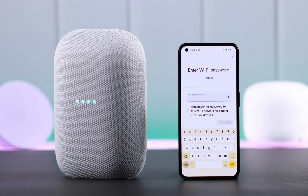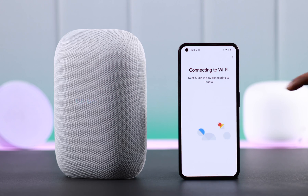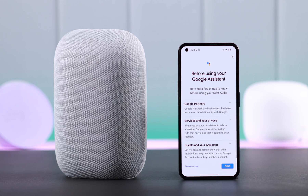When prompted, choose the Wi-Fi you use on your Google Nest and enter the Wi-Fi password. Make sure your phone is currently connected to the same Wi-Fi. Connect your Nest to the Wi-Fi — when you're connected, your work is almost done.